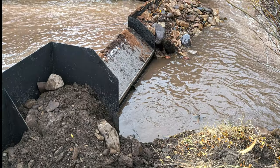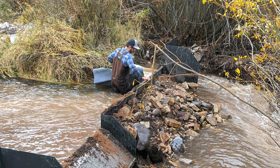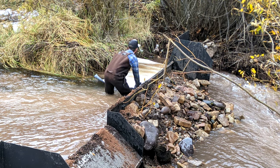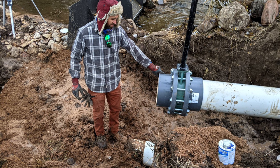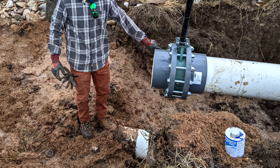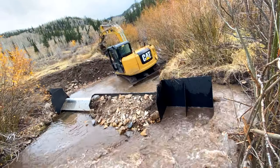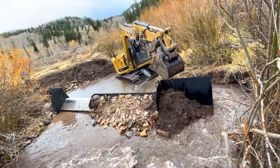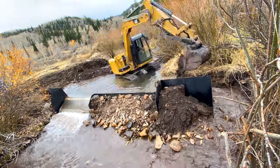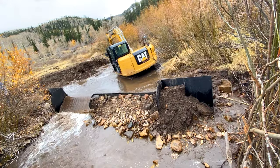Heavy fill material was placed on the downstream side. A non-permeable membrane was positioned at the far end of the wall. The water nearest the camera is blocked and the necessary fittings are installed and buried, with a 12-inch wafer butterfly valve then being connected. The excavator goes to work filling in the temporary diversion of the water around the wall.